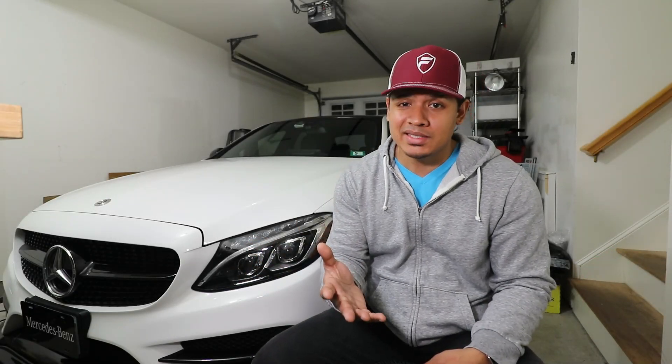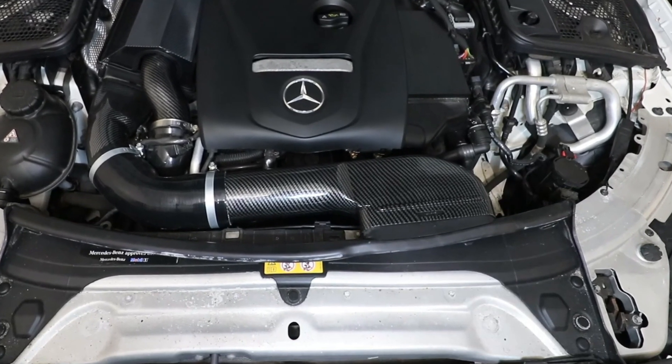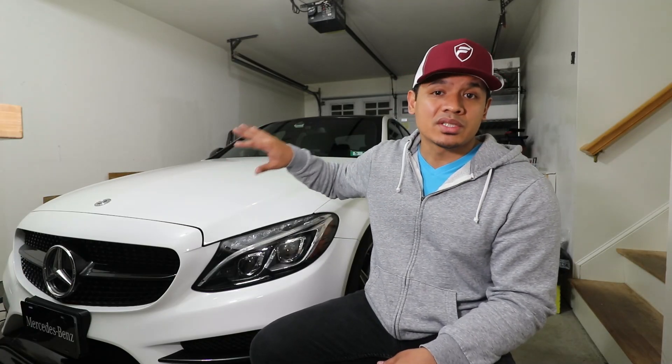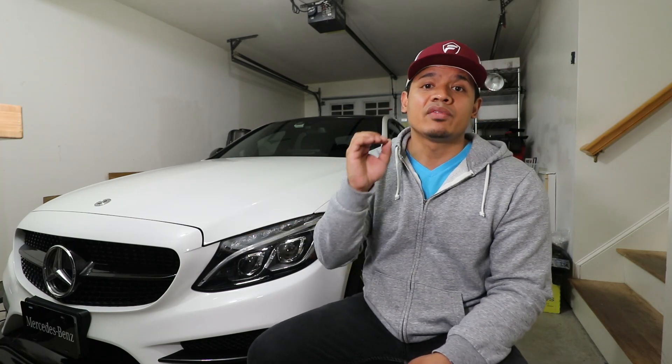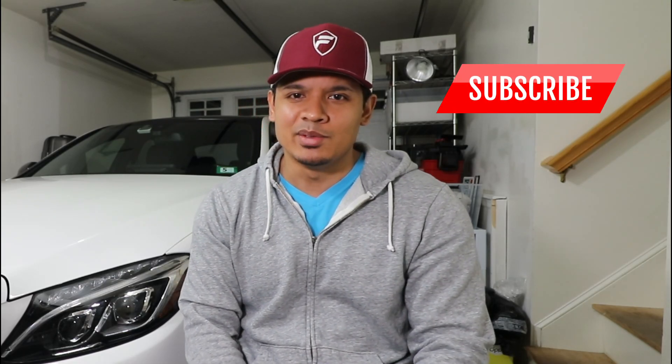Well, there you have it. I hope you guys like this upgrade — it was super easy to do and it looks really cool on my car. If you're interested in this air tube or any of the other components underneath the hood of my car, definitely go check out Tornado Tuning — I'll leave their information in the description below. I hope you guys enjoyed the video; if you did, hit like below, and as always make sure you subscribe, and I will see you next time.